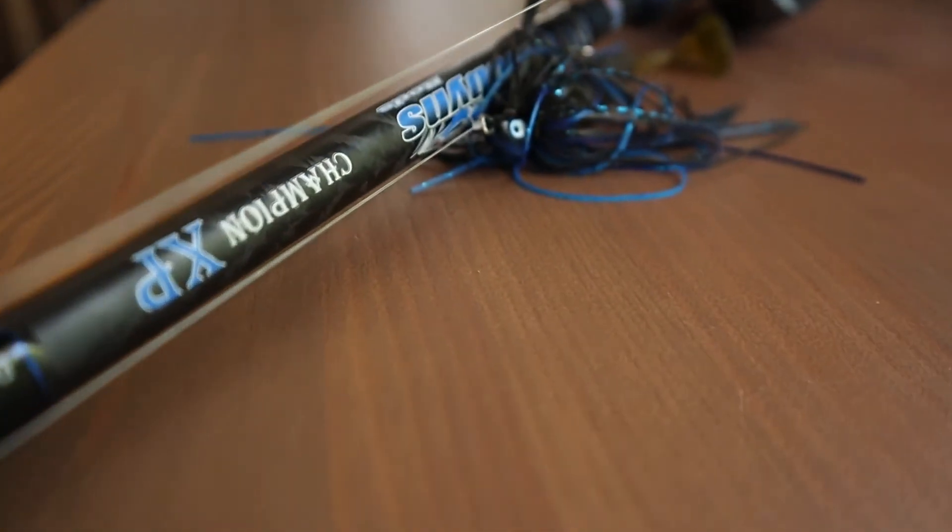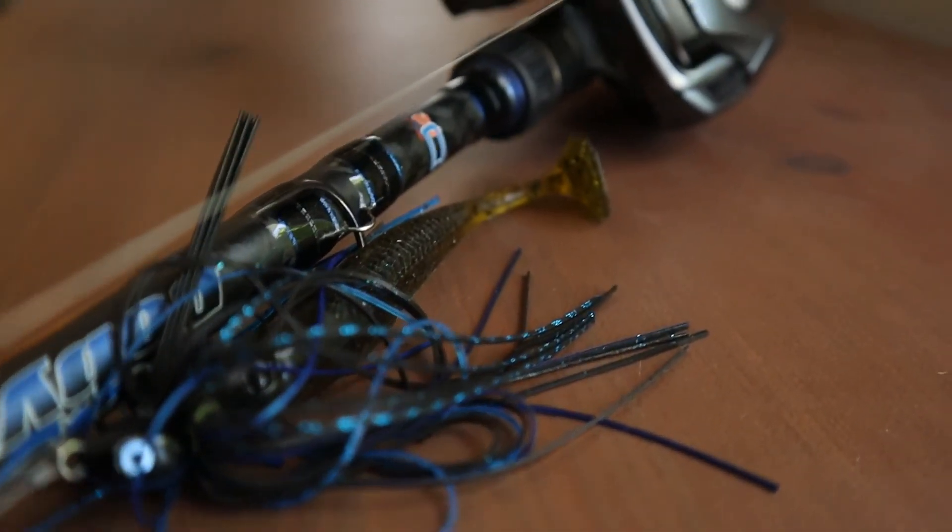A lot of guys on Dobbins Rods Facebook page will say you can throw a half ounce jig on this. I have not found that to be true — you can do it, and you will land probably 80 to 90% of the fish, but I do not like this as a jig rod. I would pick up something heavier: the 735 works perfect, or the 745 Champion Extreme is a great rod. The only jigs I would throw on this are running braid to fluoro for less stretch with something like a light weed guard jig such as the Kytec football jig, or any smaller jig. I would also throw a light wire swim jig on this — it's actually a really good rod for light wire swim jigs like Dirty Jigs' finesse one. You can run fluorocarbon or braid to fluoro for that setup.